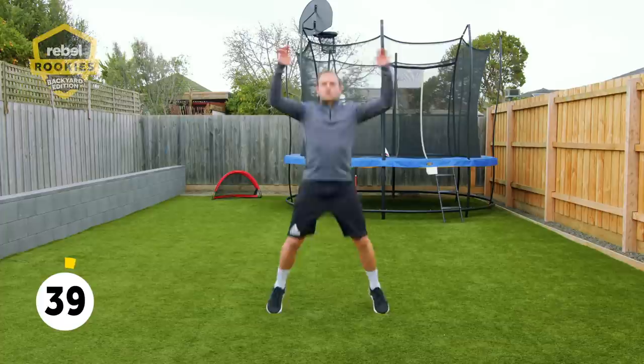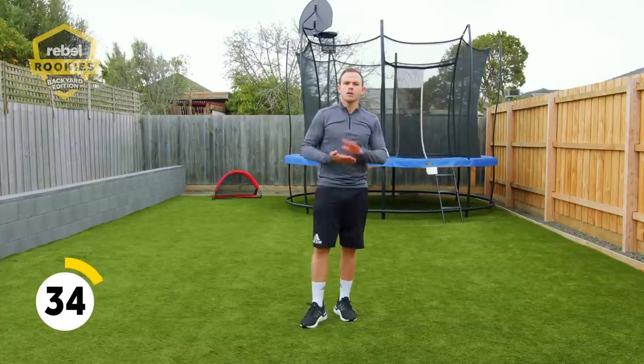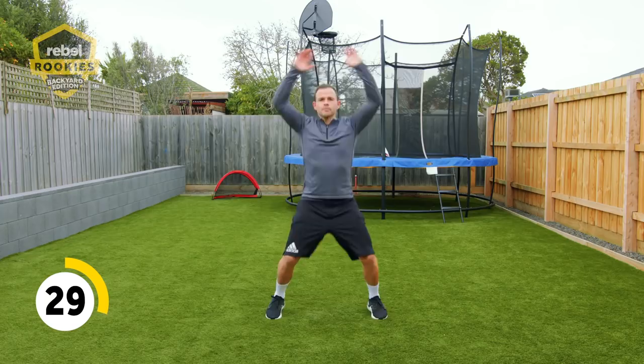If you can't get to 60 seconds, each time count how many you can get. So if you can only get 20 or 25, the next time try and get 30 or 35. Keep bouncing them out — you've got 25 seconds to go.